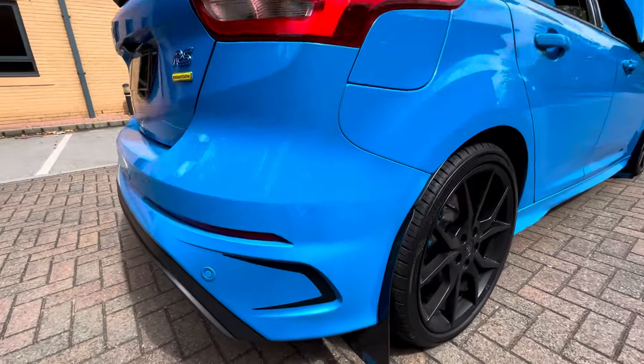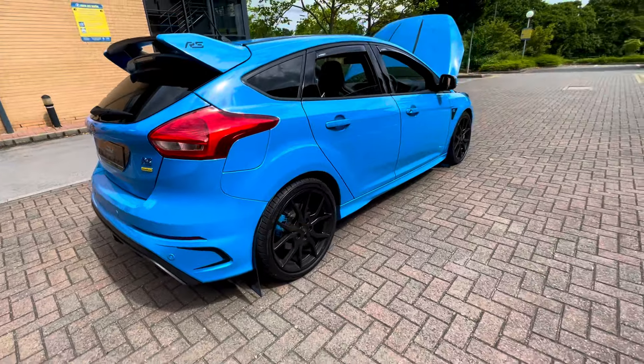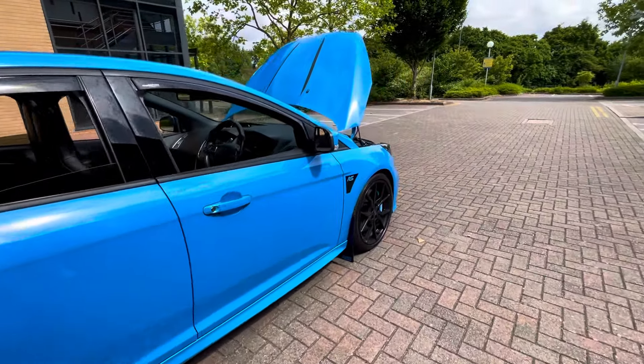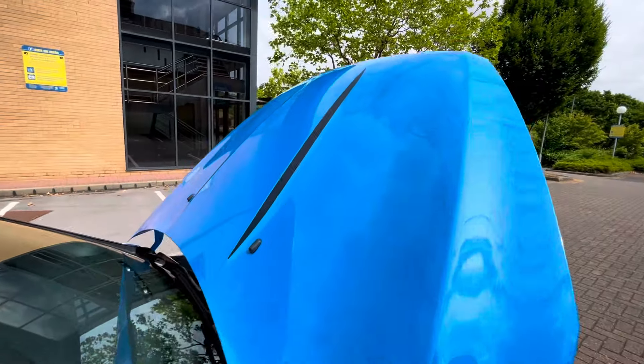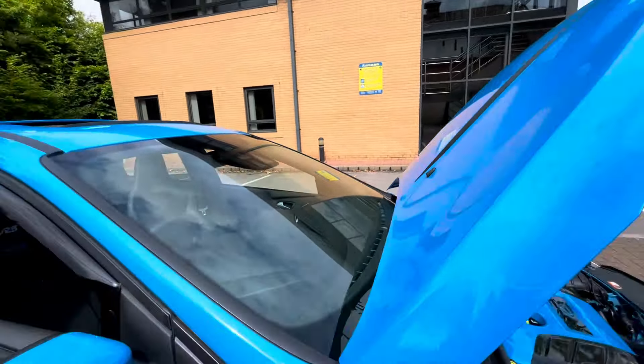There's another little decal there which is quite nice. You've also got door edge protectors, and some little decals there which are quite nice. I'll put the bonnet down now.